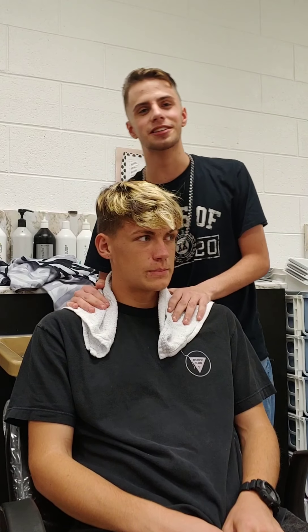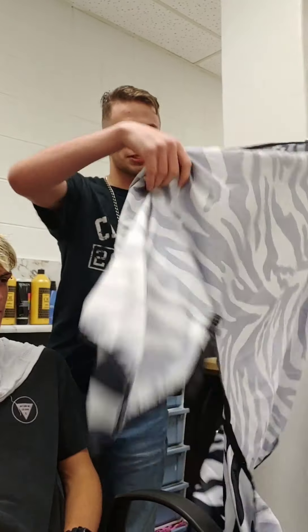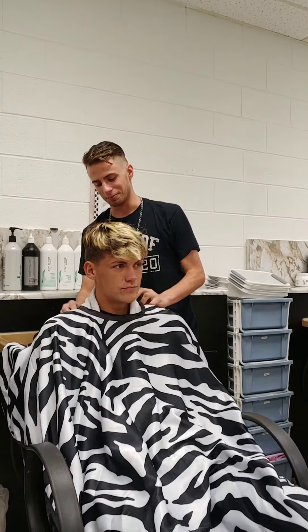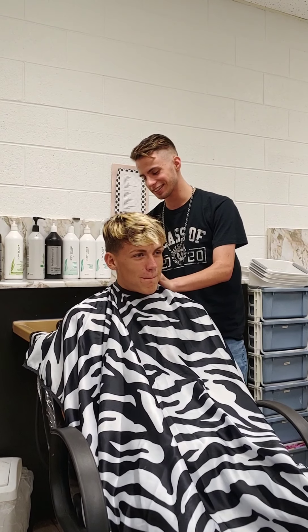First you want to put the towel around their neck and then take the drape, get it around correctly and drape it — and hopefully get it not too tight.